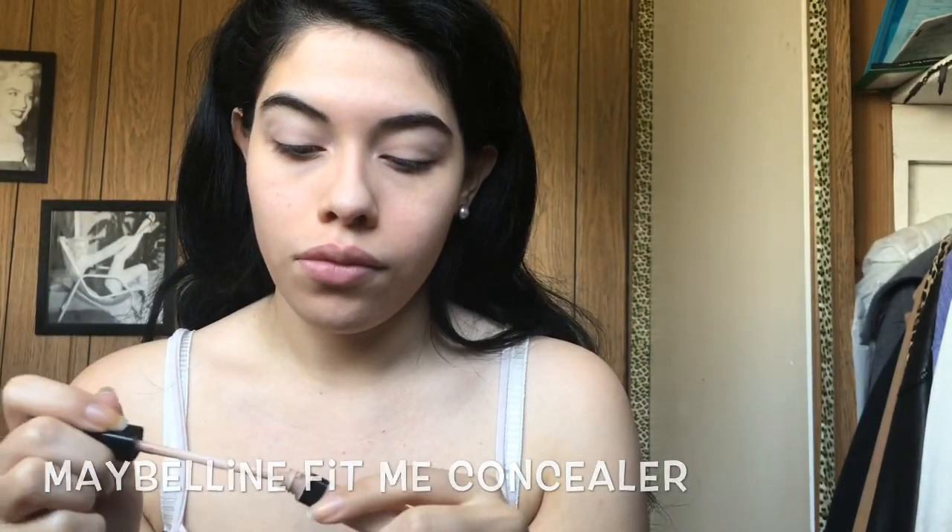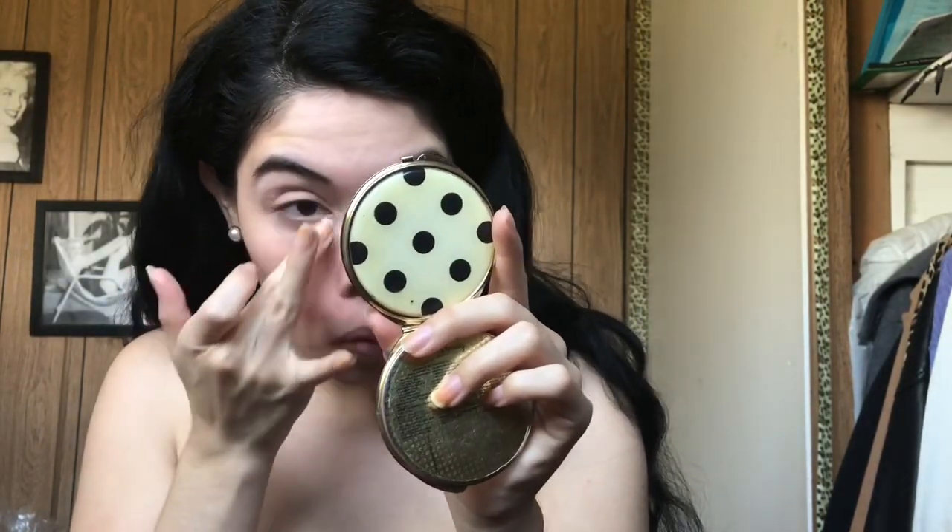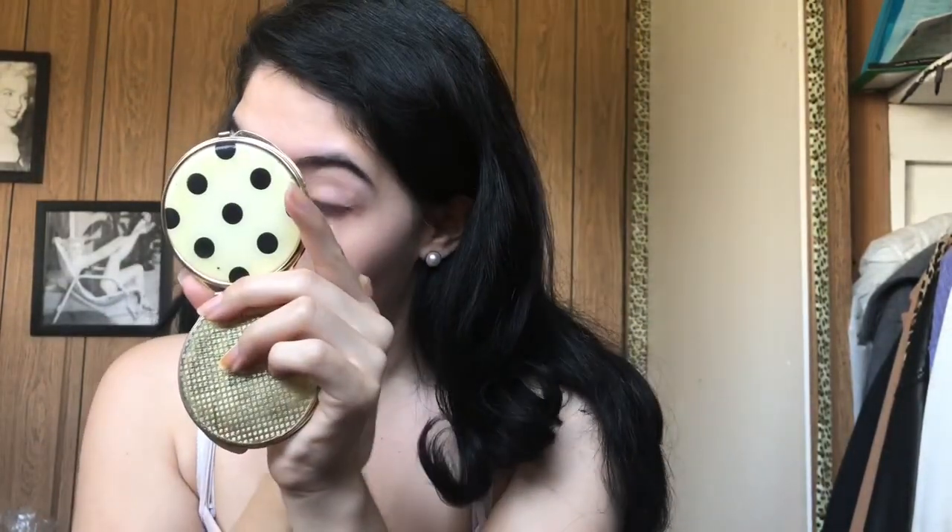Now I'm gonna use my Maybelline Fit Me Concealer. I'm just applying it on my dark circles, on my nose, and anywhere I have any blemishes or pimples. And I'm just blending that in with my fingers as well.